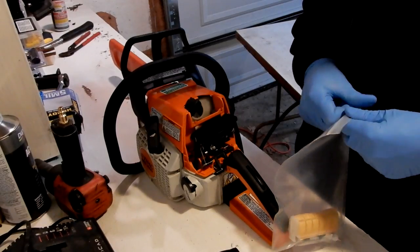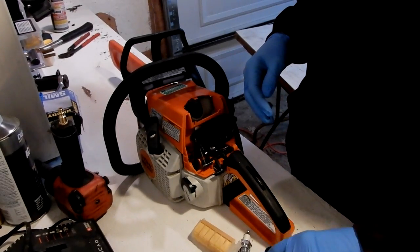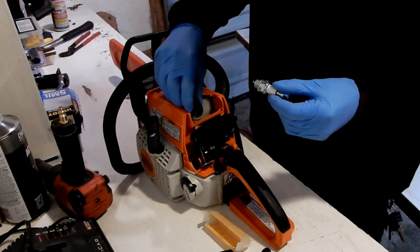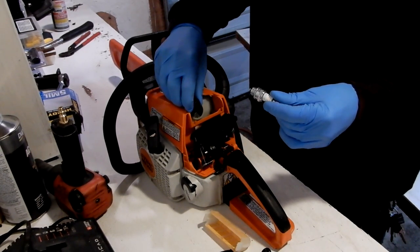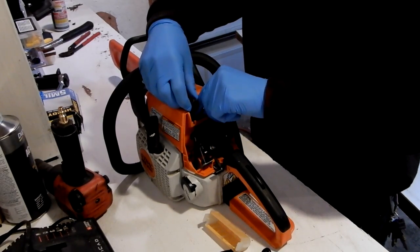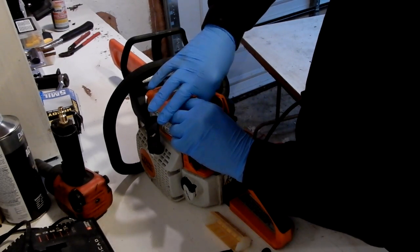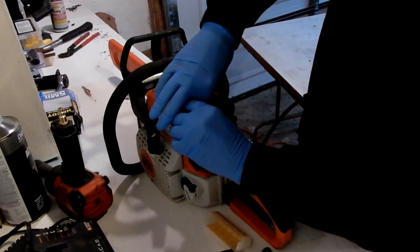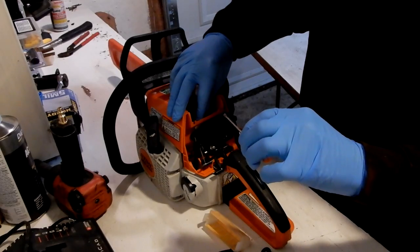Open up your kit. You have your fuel filter, your spark plug, and your air filter. You're going to want to make sure there's a decent gap on your spark plug — look at your owner's manual, there's a gapping guide. That looks good enough. Sometimes they come almost perfect. You want to be able to fit at least like the tip of that screwdriver in between.